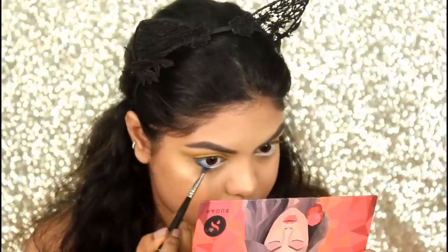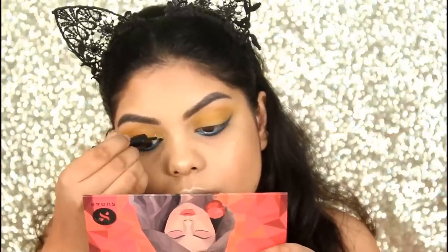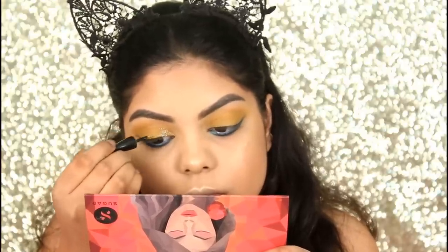I'm also going to smoke it out on my lower lash line. To give this eye makeup a glamorous look, I'm adding some glitter on my inner parts and inner corners of the eyes — I'm using the Mist Clear Glitter in the shade Gold.